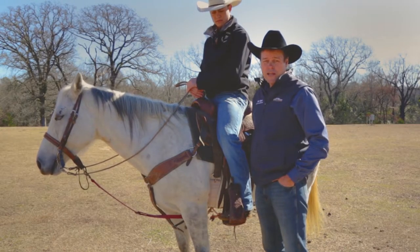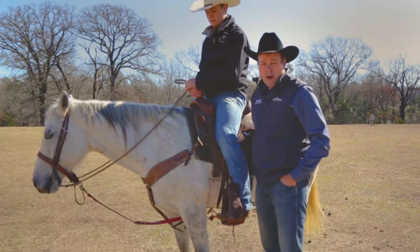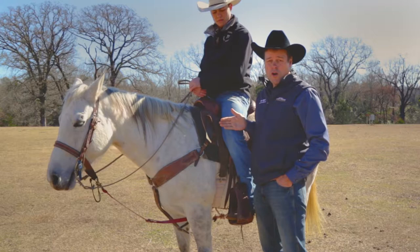Hi there, I'm Rope Myers with Sky Ranch and Champions Rodeo Camps. We're here to talk today about stirrup length. Often times a student will come here and their stirrups will either be too short or too long.